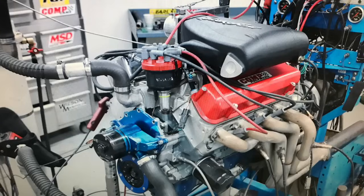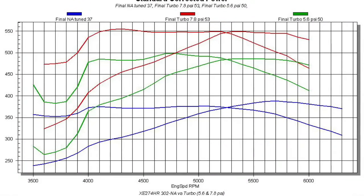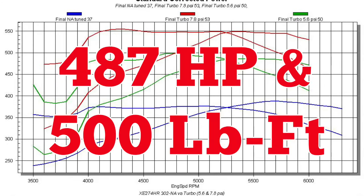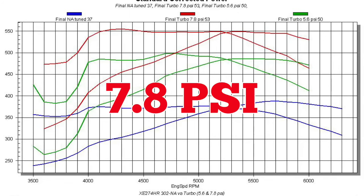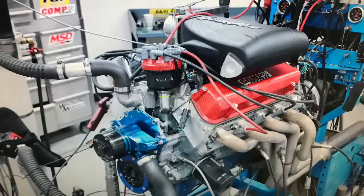After running our modified 5-liter naturally aspirated, we installed that eBay GT45 turbo and air-to-water intercooler. After dialing in the tune, we ran the boost up to 5.6 PSI, where our turbo 5-liter produced almost 500 horsepower and right at 500 foot-pounds of torque. After cranking the boost up to 7.8 PSI, we made 550 horsepower and over 550 foot-pounds of torque, which is getting near the split limit of that production block. As you can see from these results, the right combination of a powerful NA motor and a little bit of boost go a long way.